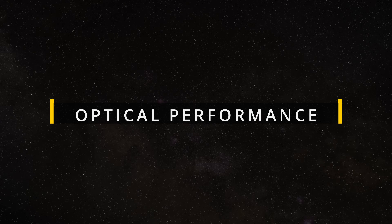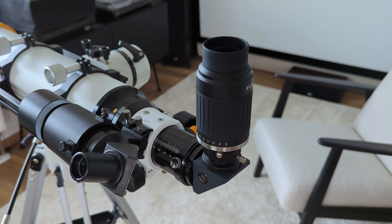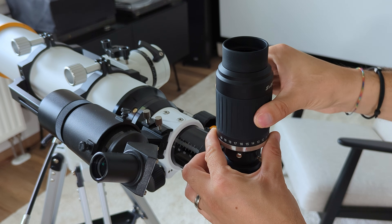But how good is the optical performance? Well, let's find out. I've had the SV230 for over a month now and was able to test it on multiple occasions from my backyard. I paired it with an F/5 12-inch Dobsonian telescope and an F/7 refractor. While on the refractor, I also used a quality 90-degree prism diagonal from Baader Planetarium to eliminate any potential bottlenecks.